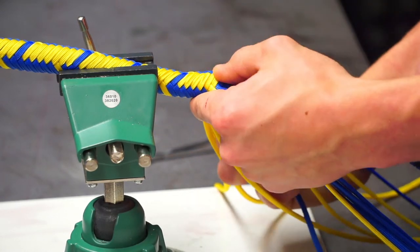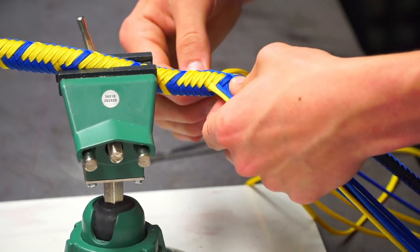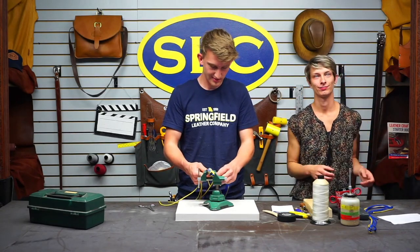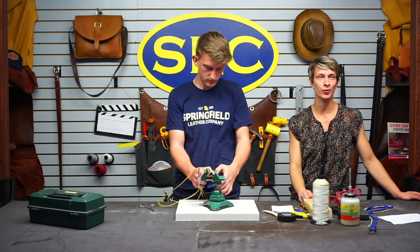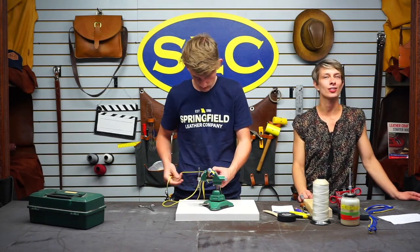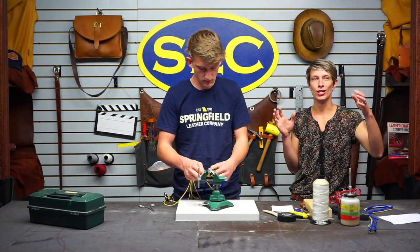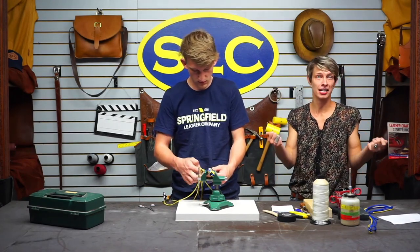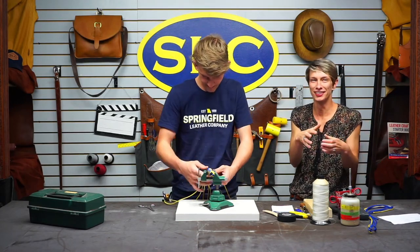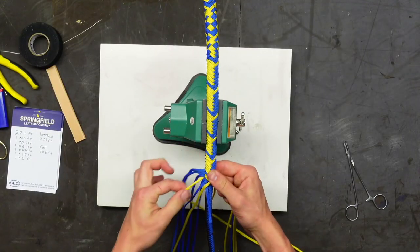With rawhide you work it wet, so it's probably slimy like trout. When it dries it shrinks, and you end up with something very stiff. Denny once made a lampshade with rawhide, didn't account for the shrinkage, stretched it over a metal frame, and when it dried it crushed and folded up the frame. It became a 'shade ball.'